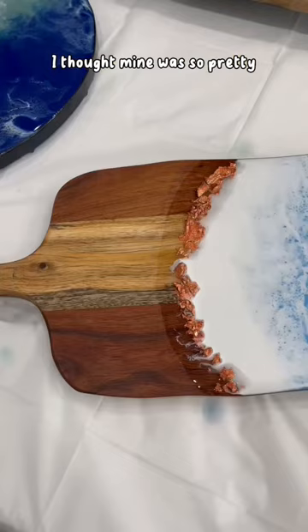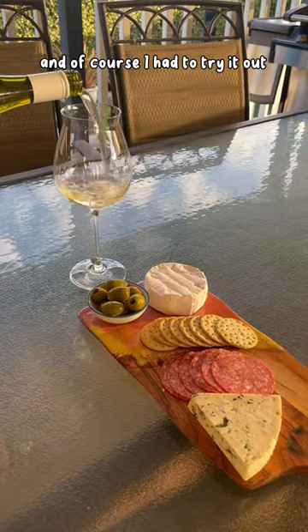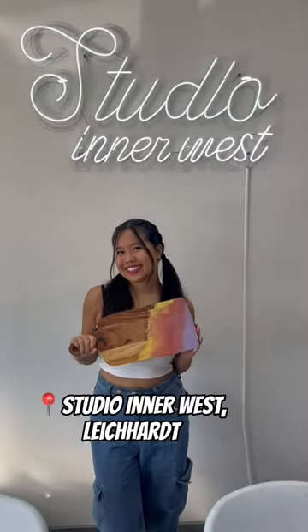It's fully dry. I thought mine was so pretty until I saw the other boards, but to be honest I'm really happy with mine — it's really unique. And of course I had to try it out with a charcuterie platter.